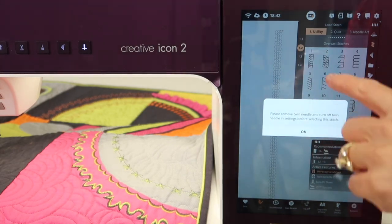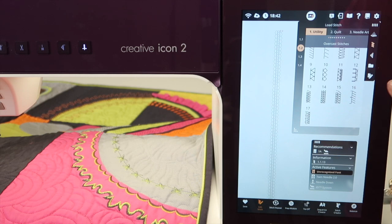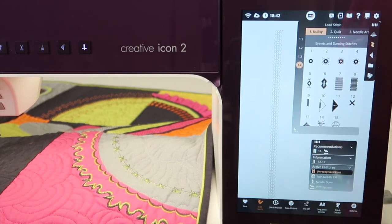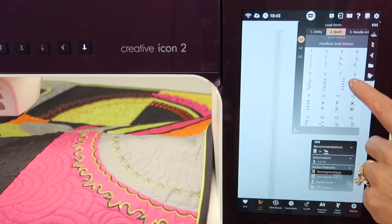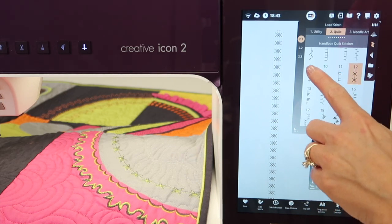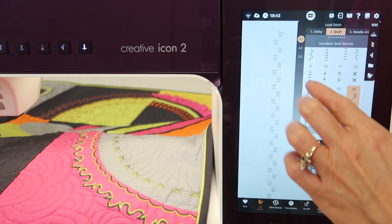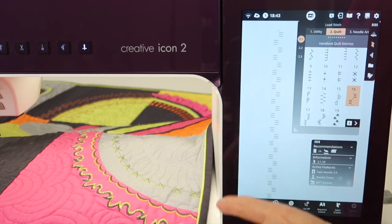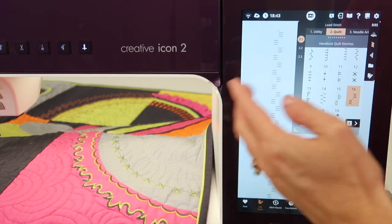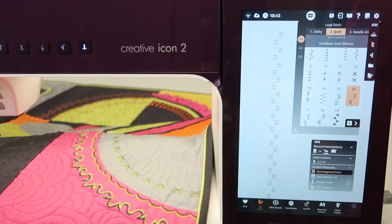If your machine is saying that you can't do a stitch, you really can — it just wants you to be careful. I have actually done buttonholes decoratively with twin needles, which is kind of fun. Let's look at some of the quilt stitches — you can see that you'll start to get some fun-looking paired-up stitches, especially when you start using them with different colors. I love recommending to my students to use variegated thread in one needle and a solid color in another, or two variegateds. You can have a lot of fun with it.